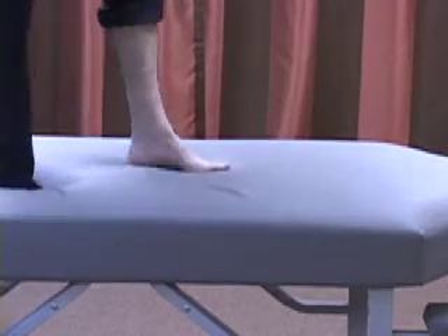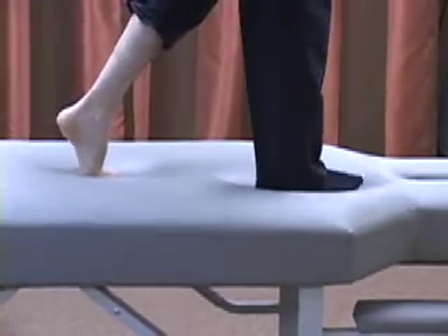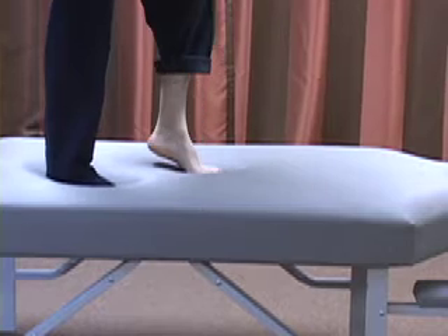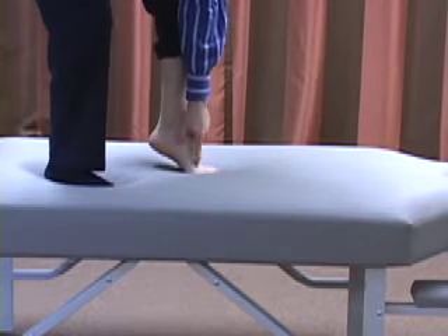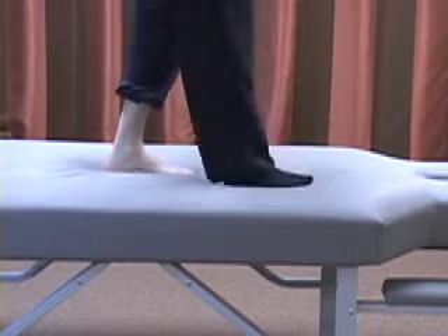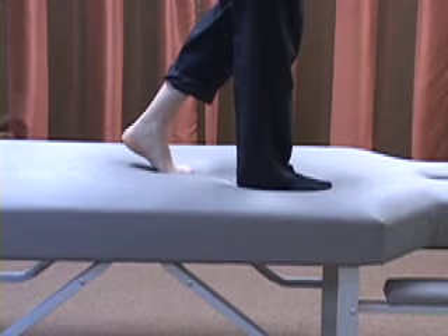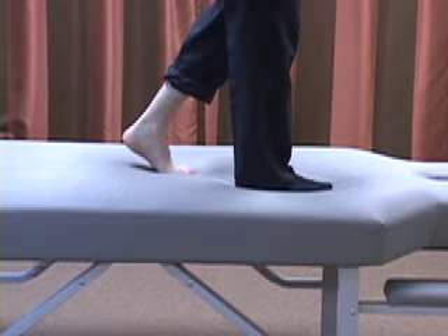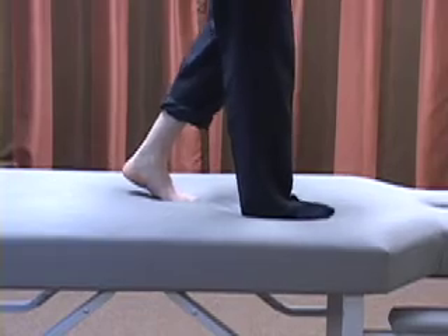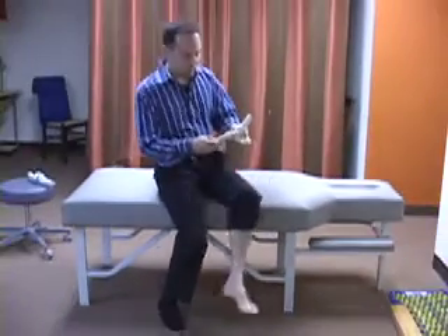If I take a step and can get to full range on the bare foot, I get a certain step length. But if that range is abbreviated — if this joint is locking — I might only get to here instead of here, a shorter steppage on that side. This will create a frontal plane drop, literally tipping the foot out on that side, because instead of progressing forward I'm progressing on an oblique plane. So hallux limitus, hallux rigidus, and turf toe can all create this limitation.